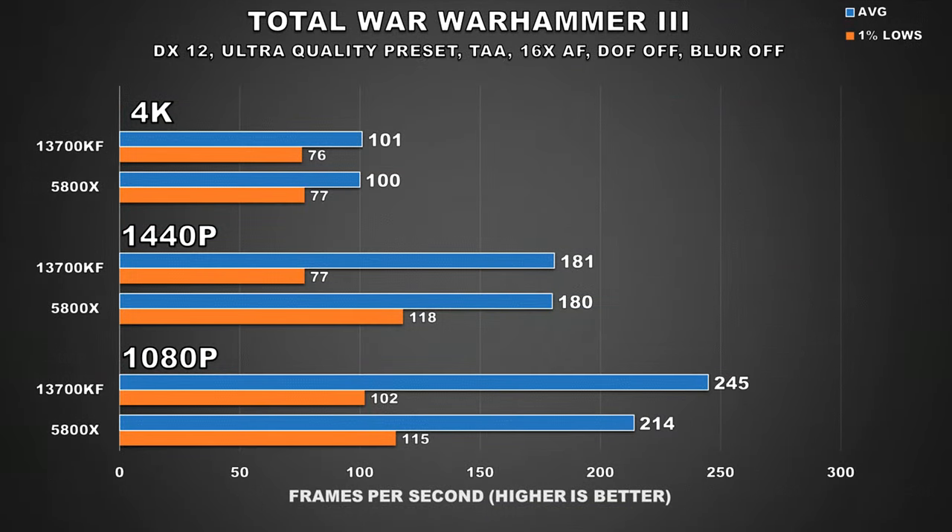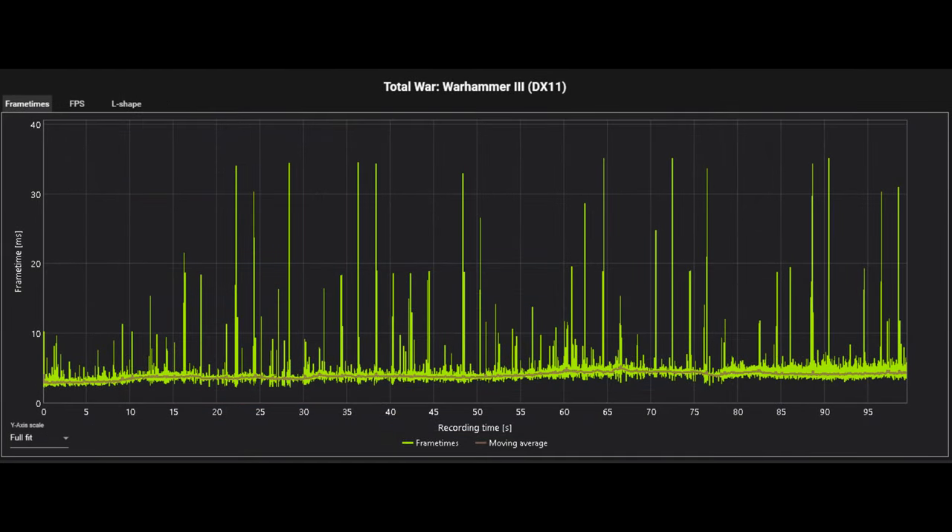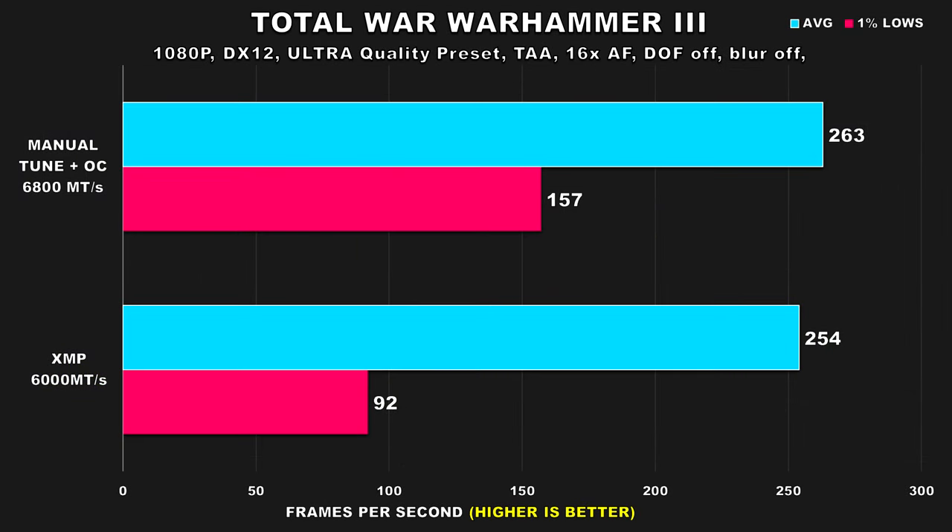When I did my 13700K vs 5800X retest, I noticed the 1% lows on the 5800X were better, and at the time I thought it was because the Windows Store version of Warhammer didn't have the PCORS fix applied. But it was actually because the RAM configuration I was using just wasn't properly optimized, and the stuttering was very noticeable. With the RAM properly tuned, those poor 1% low figures have been alleviated. Turns out this game is quite latency sensitive.